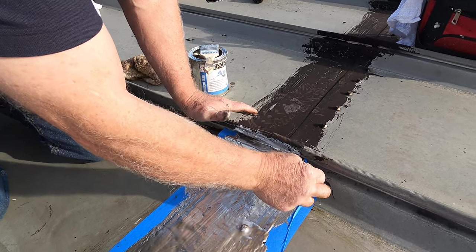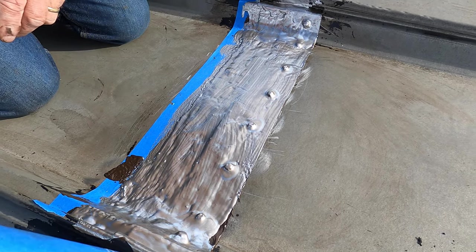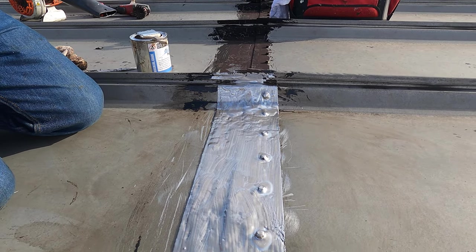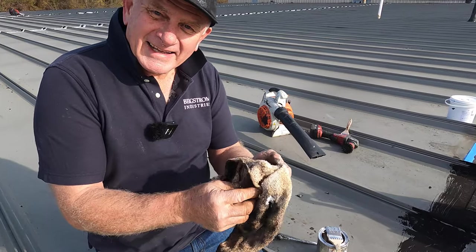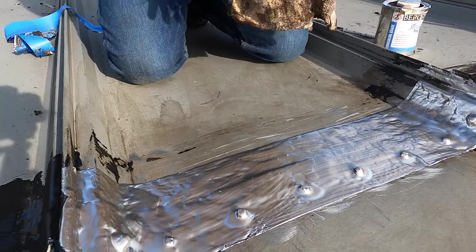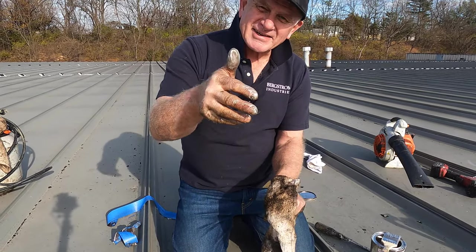Look — voila! Look at that. Beautiful. That's how you fix a metal roof seam. It is the only way — there's no other way. Give us a thumbs up and see you in the next video.